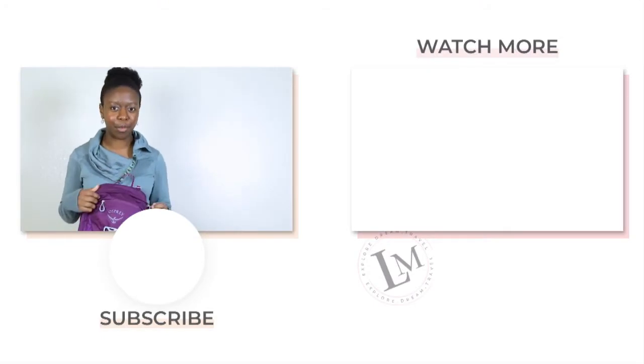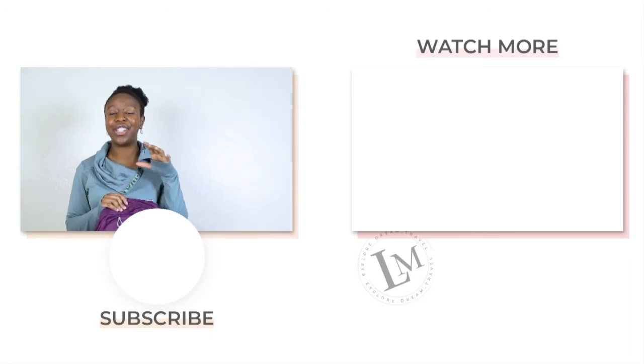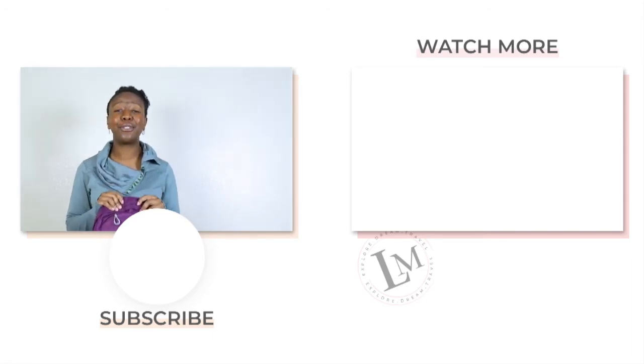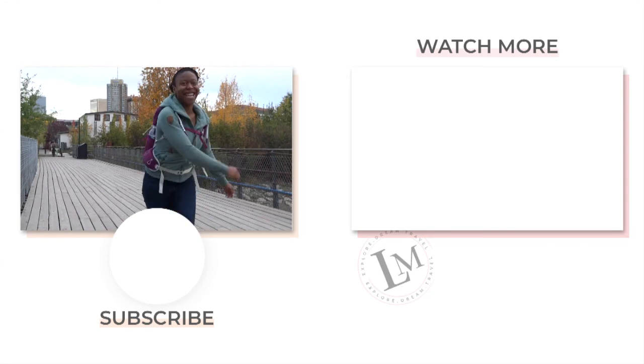I wanted the smallest bag I could have but still be comfortable wearing it and feel great while hiking. If you want to see the bag that inspired this purchase, I did a full review on my backpacking bag, which I'll leave on the screen and in the description box below. If you liked this video, make sure to like and subscribe.